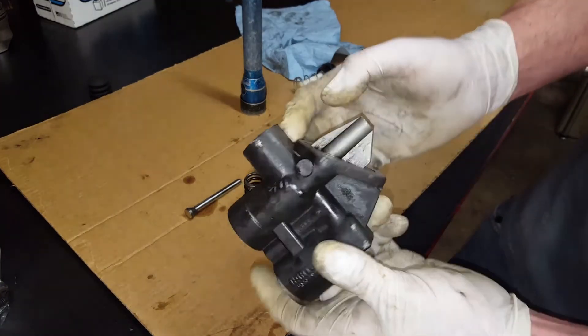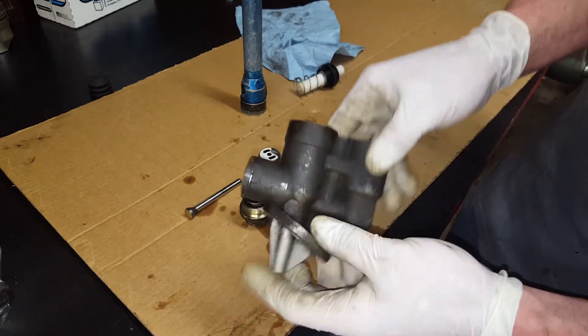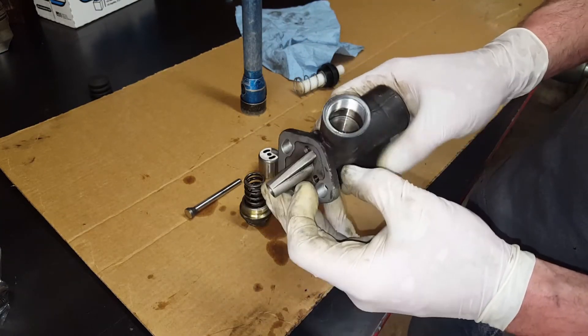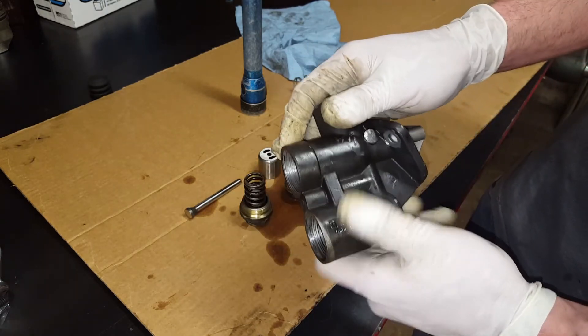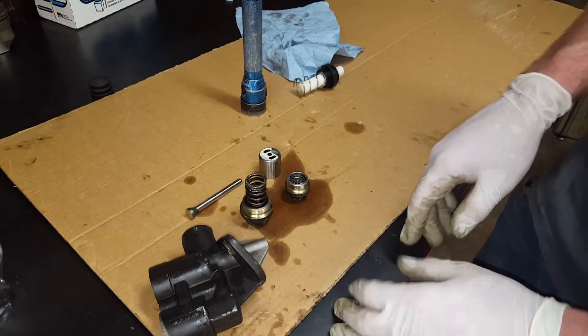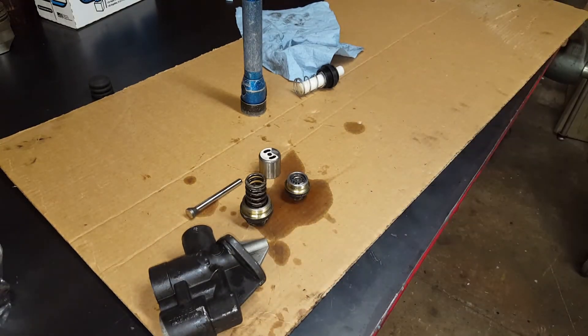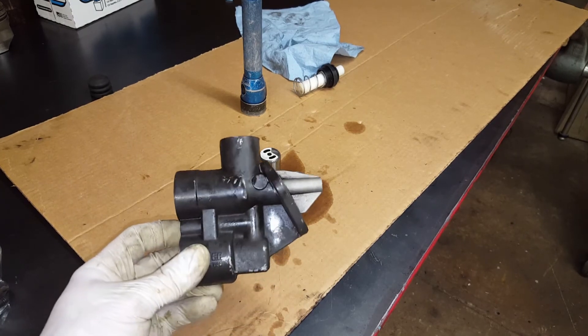Super simple pump, tried and true design. Definitely some failure-prone items in it, however I think they are pretty tried and true. That's the Carter lift pump out of a Cummins 6BT. Hope this video helped you out. If you've got any other questions about it, feel free to ask — I think I covered most of the items on it.